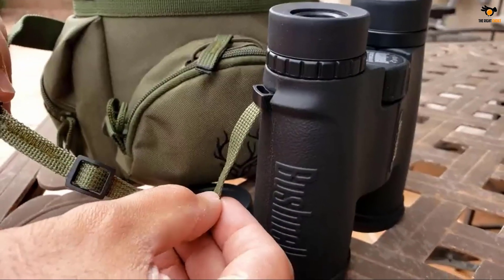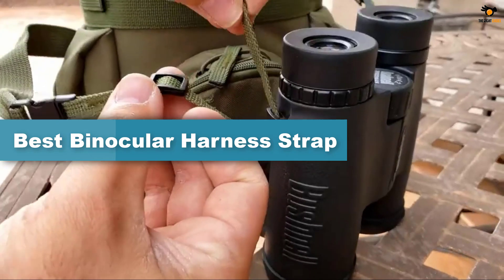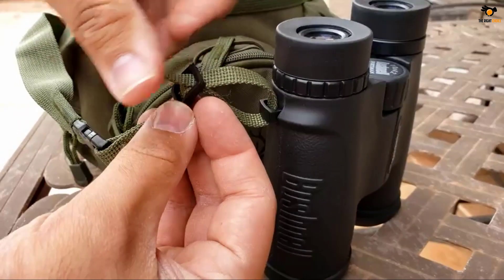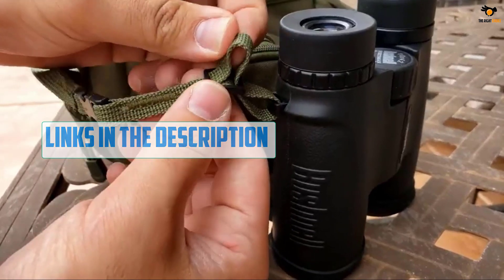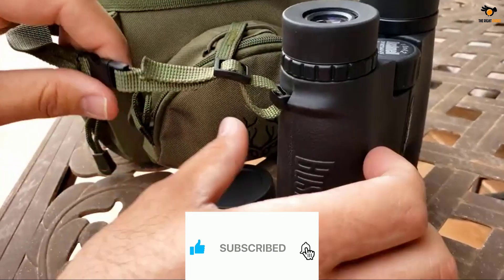Hey guys, in this video we're going to be checking out the top 5 best binocular harness straps available on the market for their true quality. I tried to make the list based on their popularity, quality, price, durability, user opinions, and more. If you need more information about these products, please check the link in the description section below and don't forget to subscribe to our channel to get future reviews.